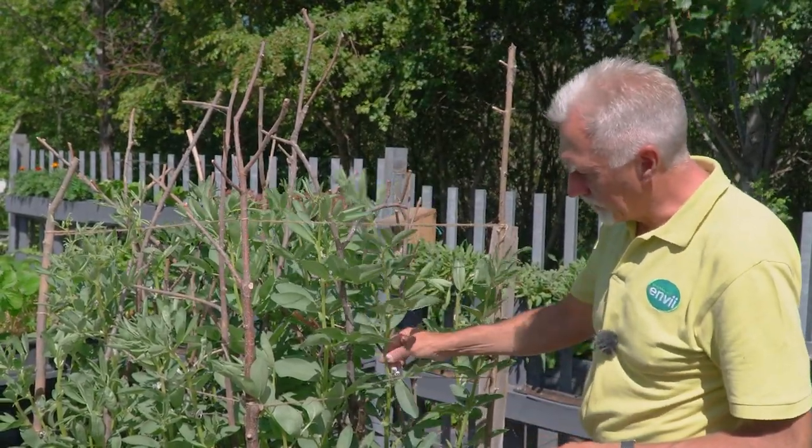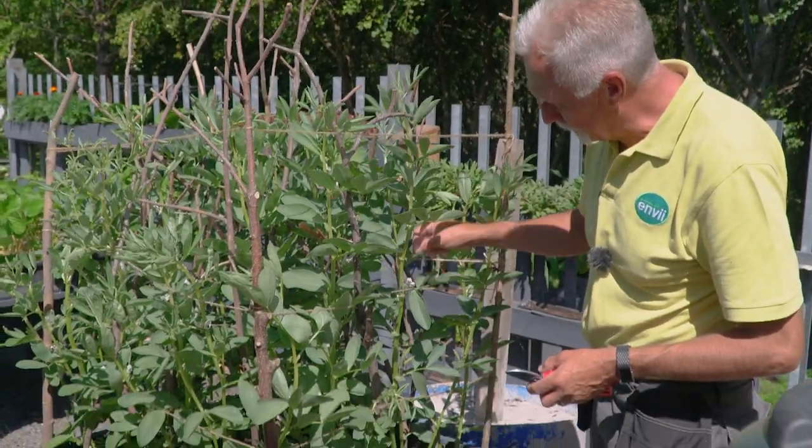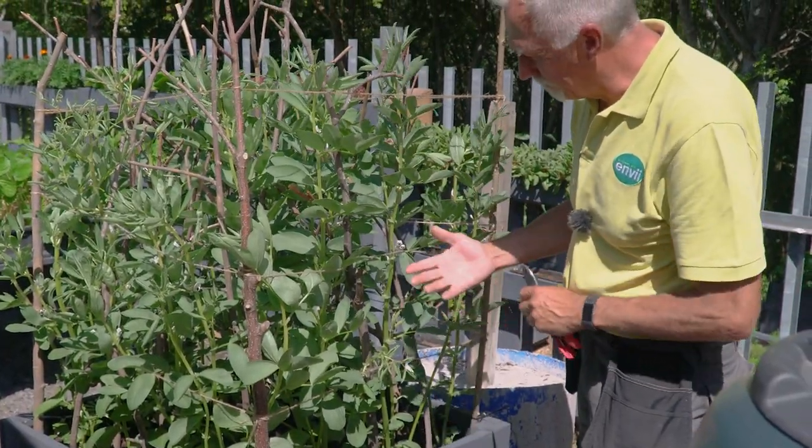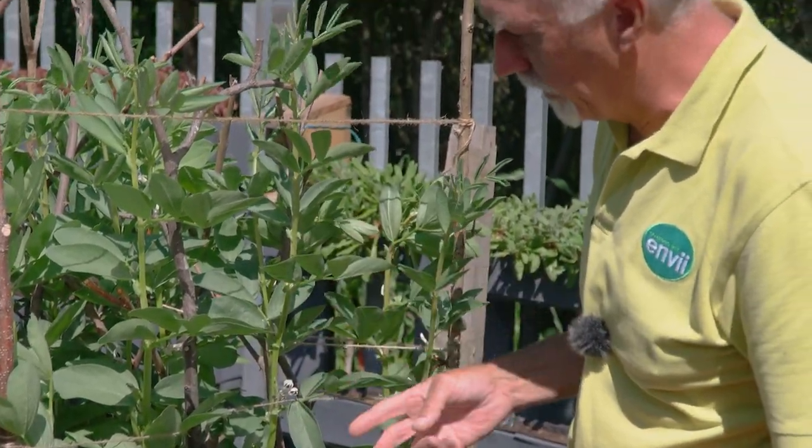What I tend to do — and it's not a very pleasant job — is run my fingers up and down the stems where the blackfly are. You do get really black fingers and it's not pleasant, but if it works it kills the blackfly.